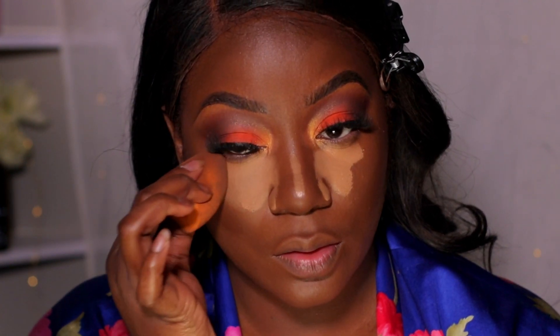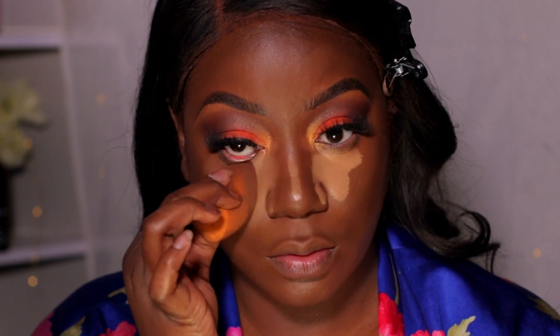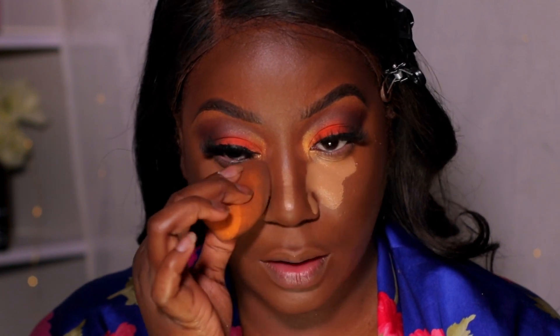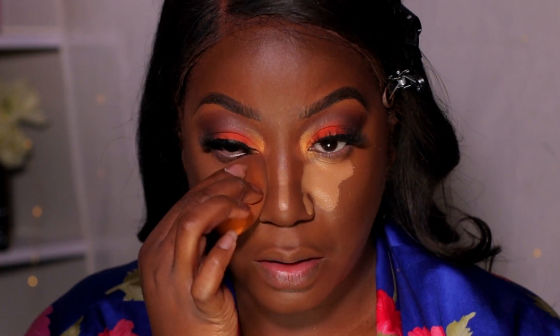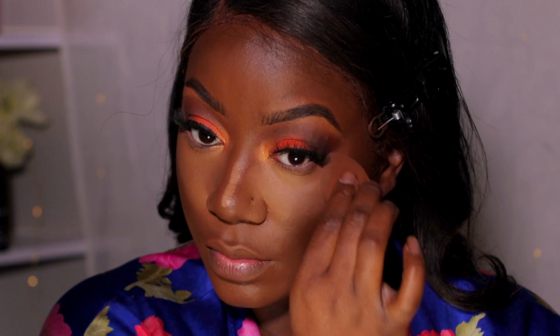Here is the second round of concealer — the lighter shade. I like to use a lighter shade because it brightens up the under eye. If you don't want a bright highlight you can stop at the first one, but I personally love a bright under eye. Just blending that in, not dragging it too far.